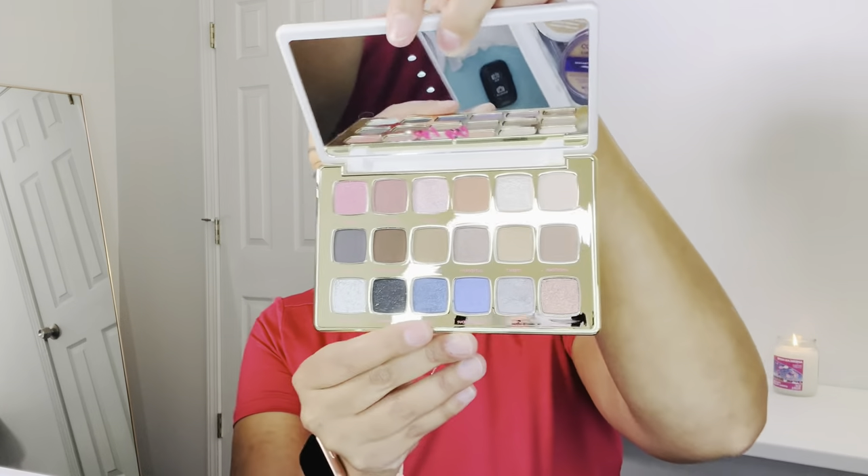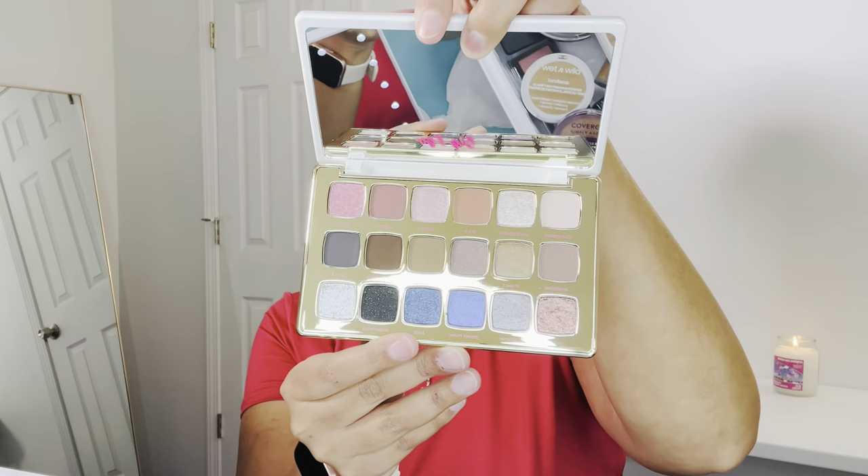Hi guys, welcome back to my channel, and if you're new, welcome to my channel. Today we are going to be testing out the Big Ego palette by Tarte. This is a really pretty palette — I couldn't pass it up. I saw it and I was like, I have got to get this. So these are the colors we're going to test out today.